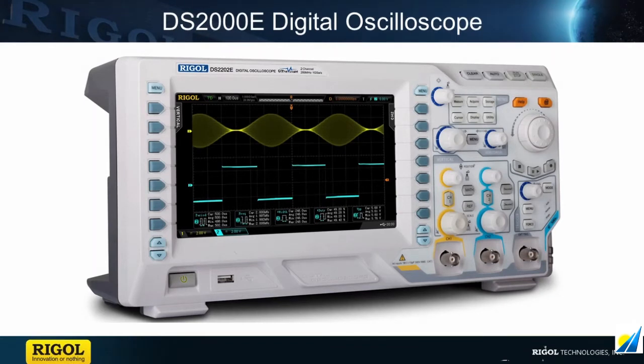Hi, my name is Daniel Manforti. I'm an applications engineer with Regal Technologies, and today I'll be introducing our latest line of digital oscilloscopes, the DS2000E.